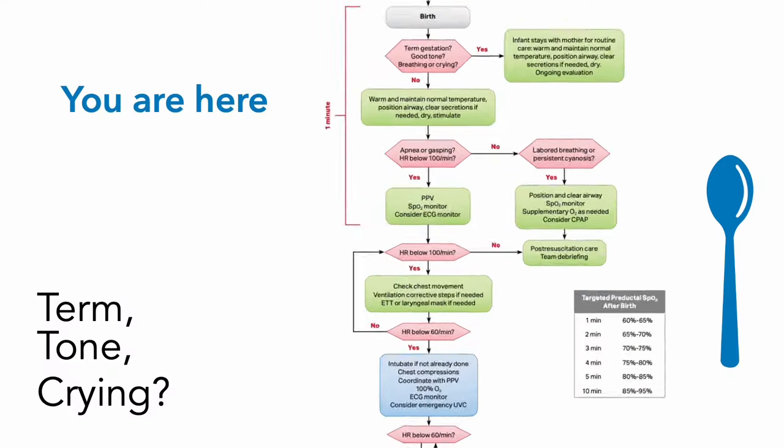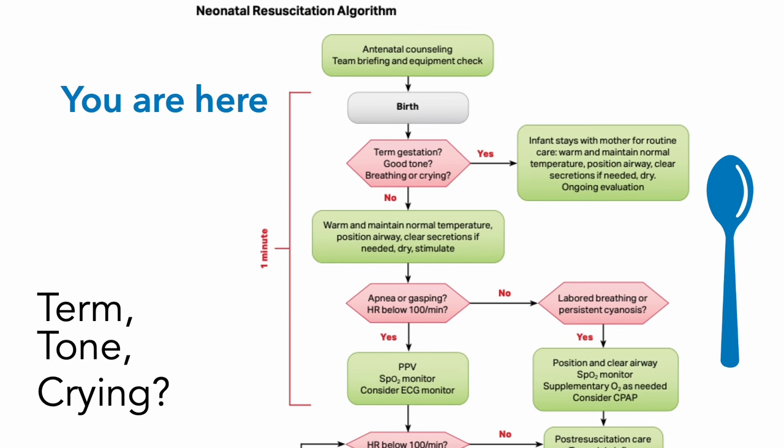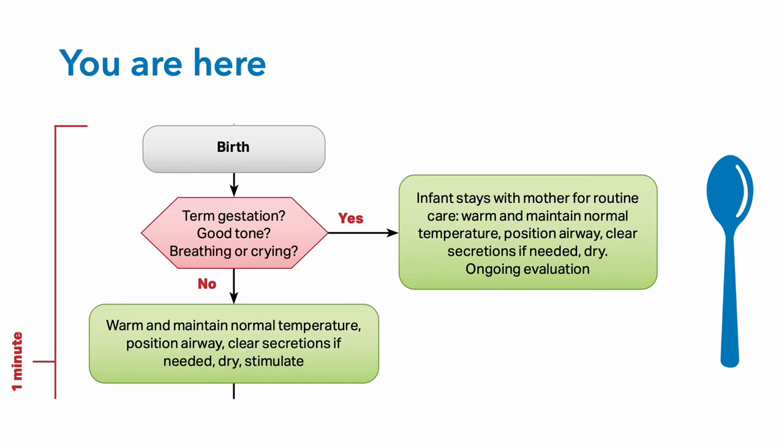To orient you, you are here on the NRP algorithm: term, tone, and crying. If the baby is term, has good tone, and good respiratory effort, you're going to clamp and cut the cord at around 30 to 60 seconds, and leave the baby with the mom, skin to skin, and just check on them periodically.